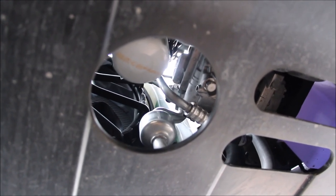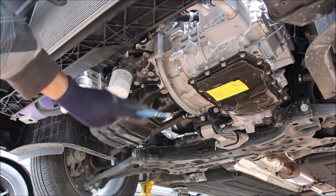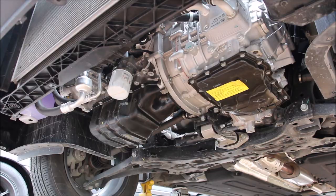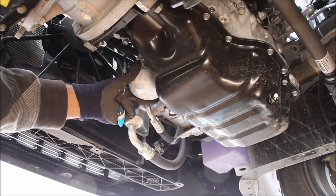One thing I really like is you don't have to remove these plastic covers to access the oil filter and the oil drain plug when doing an oil change. With the engine undercover removed, you can see clear access to the transmission on one side and the engine on the other. The oil pan itself is fairly accessible — we have the drain plug and the standard canister-style oil filter.